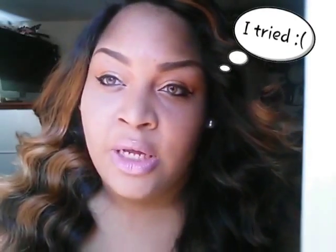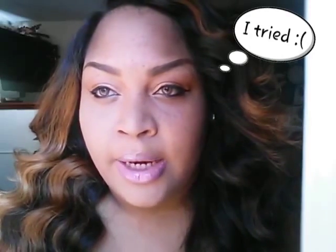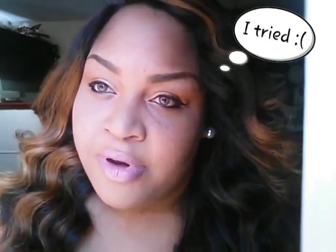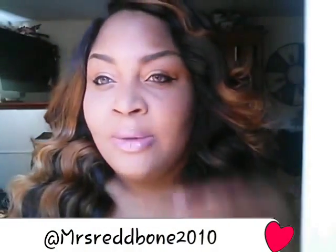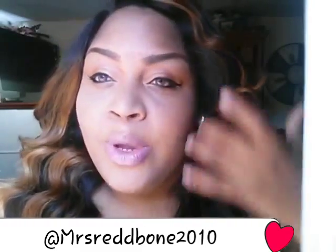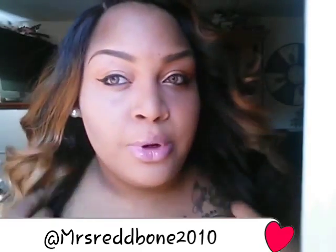This is my face of the day. Remember on my last video — my beauty supply haul video — I told you I was going to test out my makeup, and I did. I don't know how I did, but you guys can tell me. To me, I really, really like it. It's really pretty.